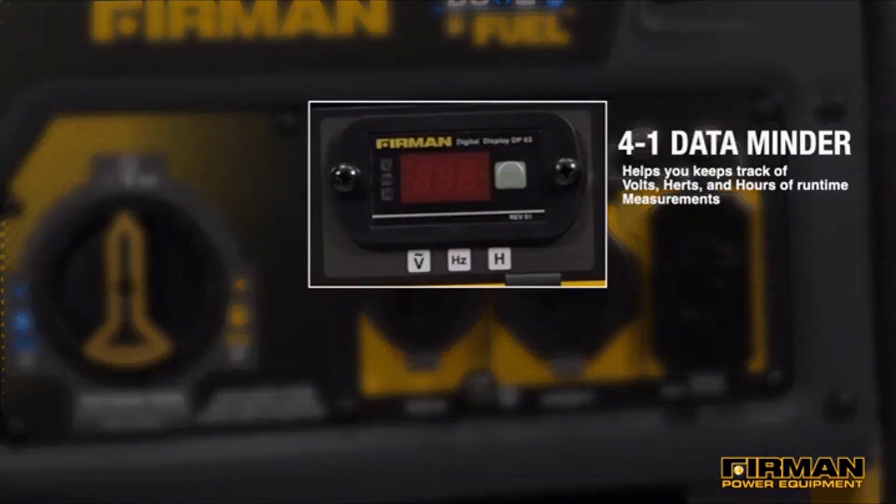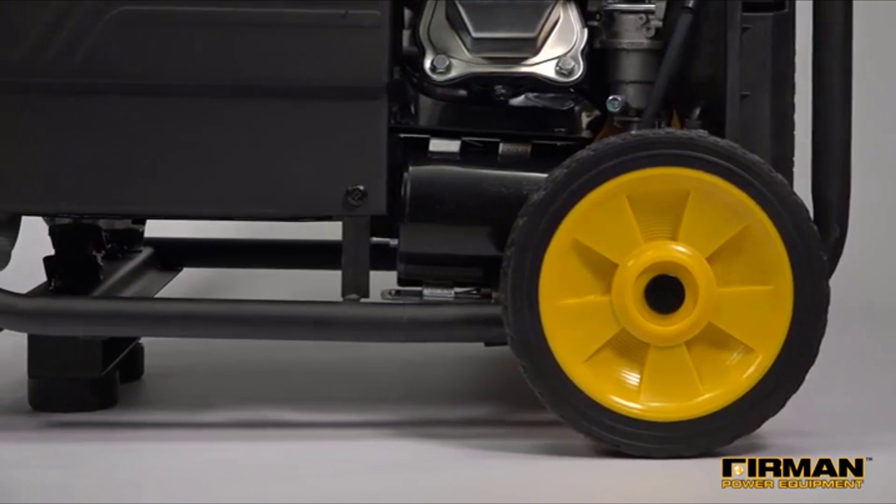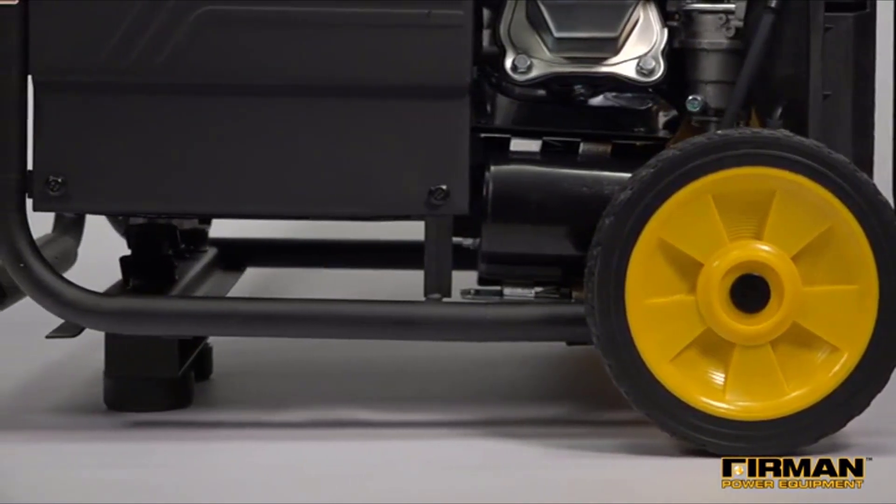A 3-in-1 data meter lets you keep track of volts, hertz, and hours of runtime measurements. The durable compact tubular roll cage frame design is built for years of use.